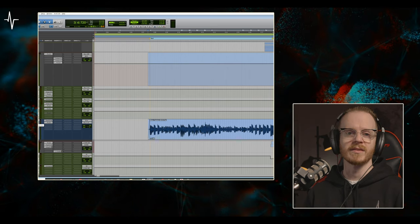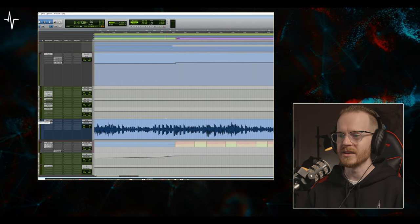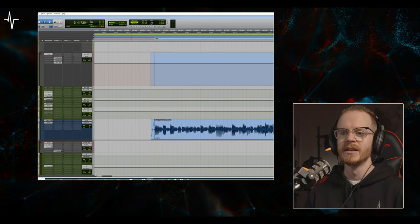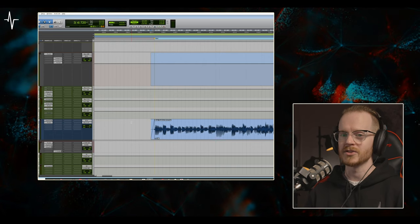First I'll go through the tones I created, then I'll go through some of the automation and production tricks I used to really make this mix come together. So let's start off with the bass. This was recorded by my good buddy Scott Moda, and he actually recorded this fingerstyle rather than with a pick, which means that there are a lot of notes being played fingerstyle on this track. Let's listen to the bass in solo, and then I'll break down the individual layers that make up the bass tone I used for this track.